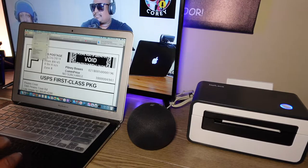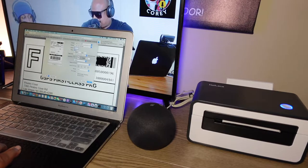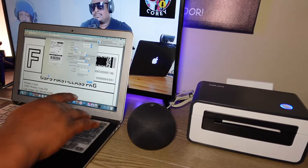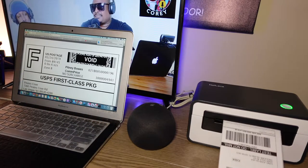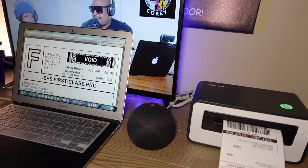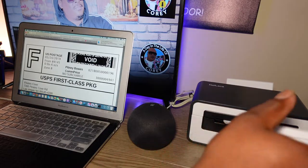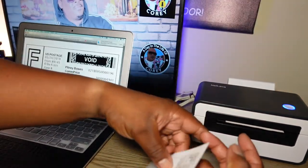So to print, whatever device you're using, you just go ahead and print whatever you need. In this case we're doing shipping labels. I'm going to tell it to do 10 copies — watch how fast this prints.